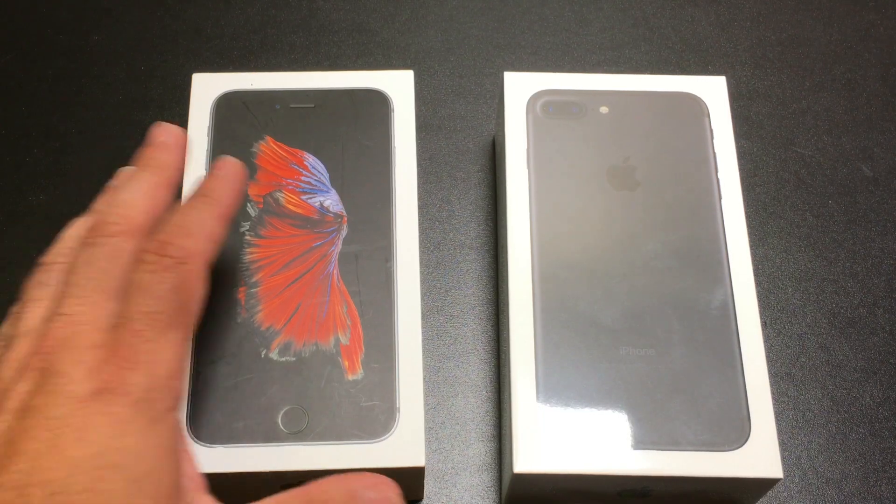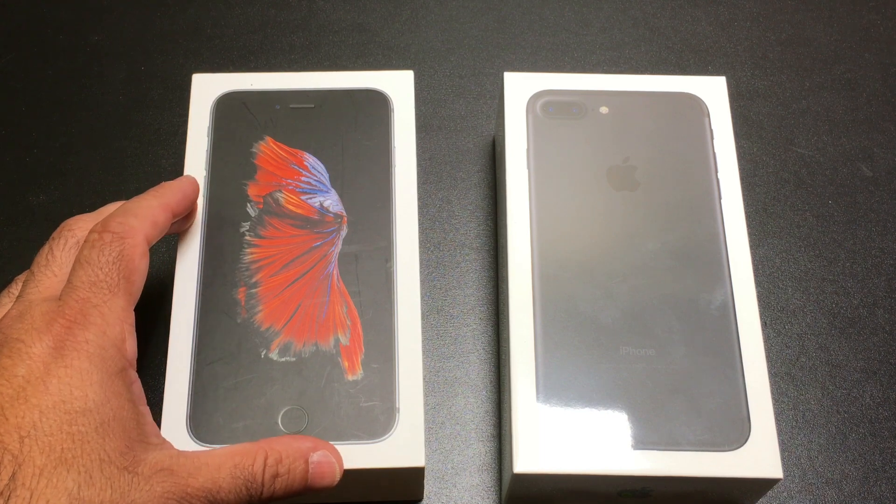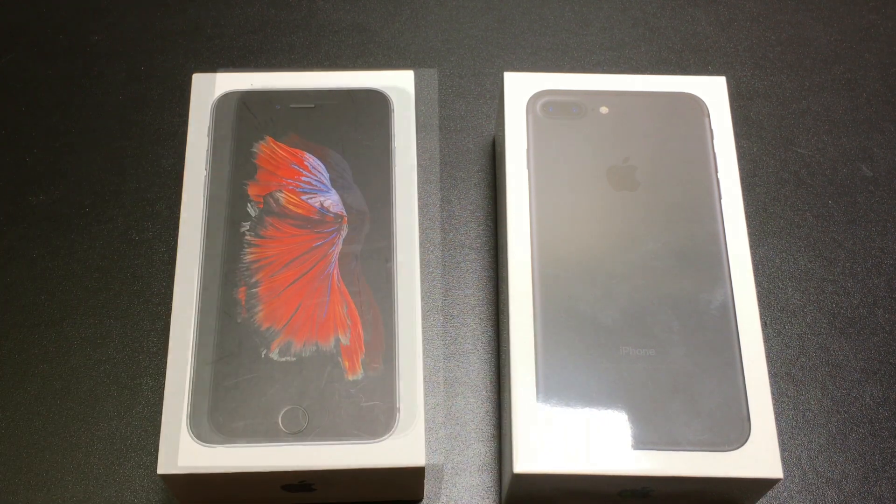Hey guys, EVP Man here and today we're going to do the first official unboxing of the iPhone 7 Plus. Let's go ahead and check them out.